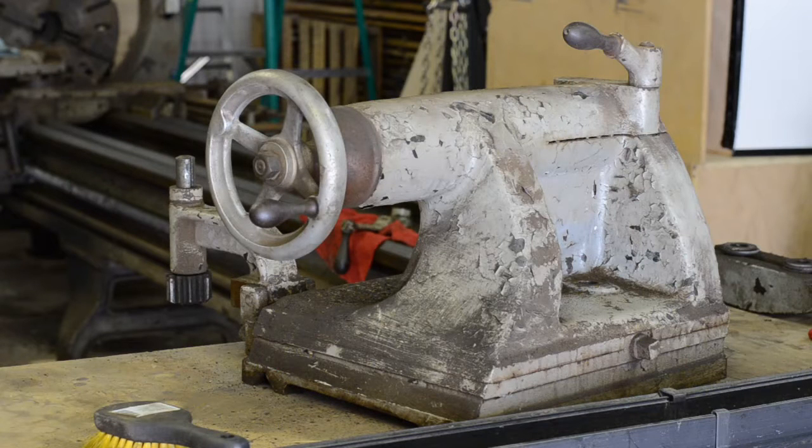It's pretty massive so I'm going to try to disassemble what I can off the top here and then I'll have to get the lift over here to flip it over. It's just in a horrible position, just way too heavy for me to flip it by hand.